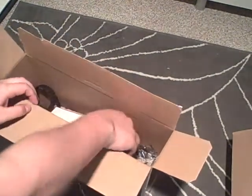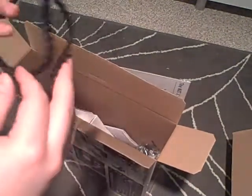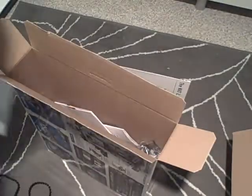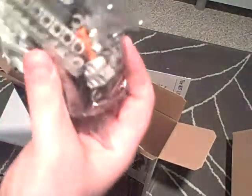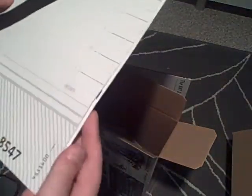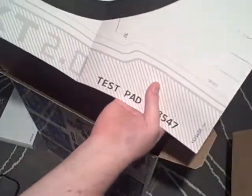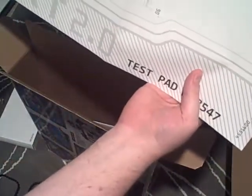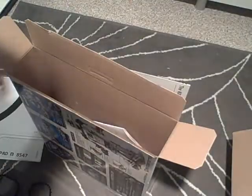The first thing catching my eye is tracks like a tank — I guess these are treads for the robot to move around. There's a plain box, lots of Lego bits, and what looks like a test pad. This robot seems to have a bunch of sensors, color sensors and such, and should probably be able to use all this to move around and do some fancy stuff.